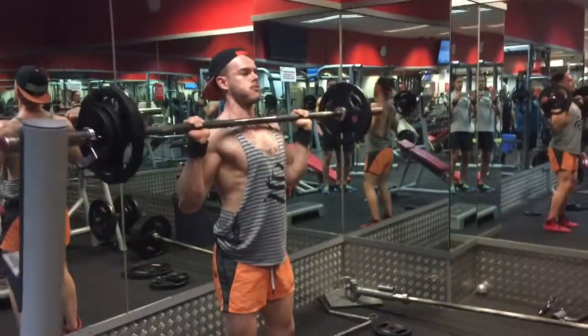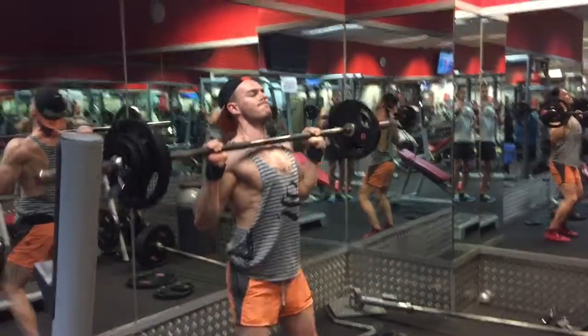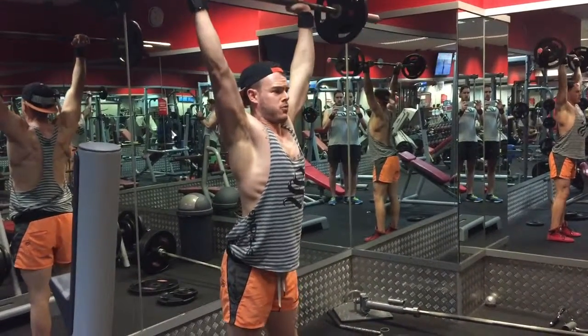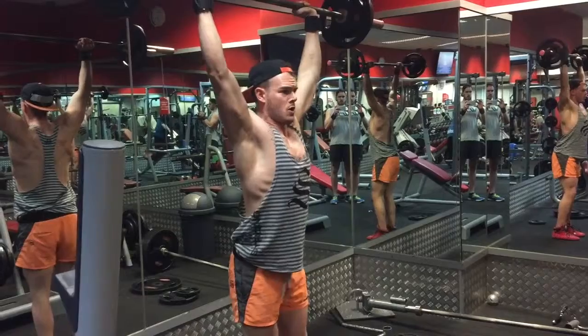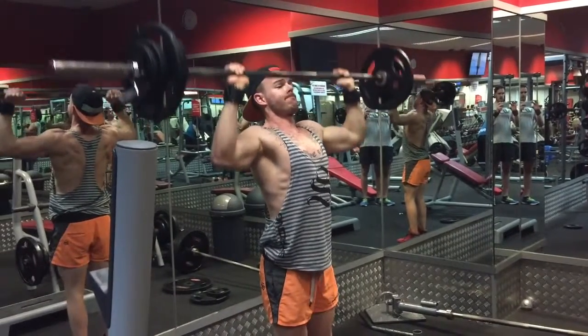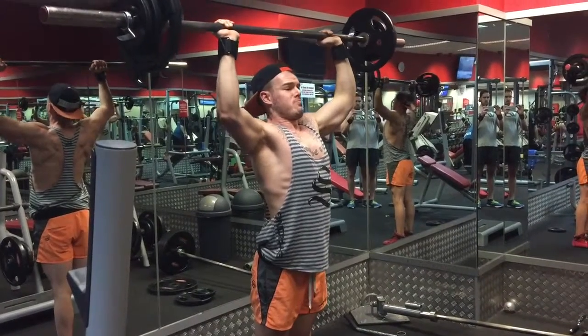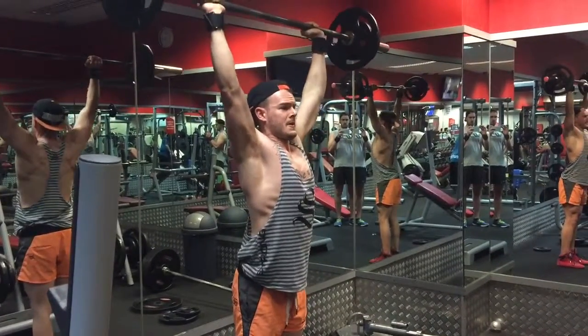Hey, how you doing? This is Angus Fairbairn of Boss Fitness from bossfitness.net, and chances are you've come across this video because you're searching for how to do barbell shoulder presses. The variation I'm going to be demonstrating in this video is the strict overhead press, trying to keep your torso as rigid as possible as you press it above your head.